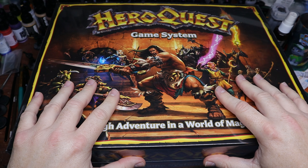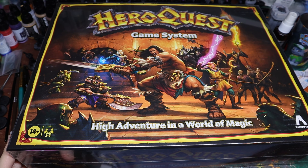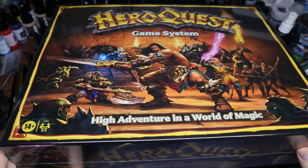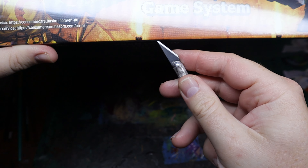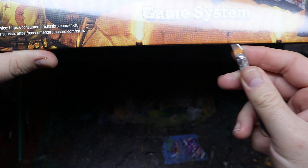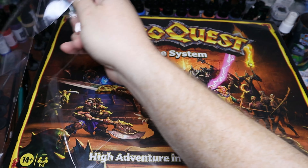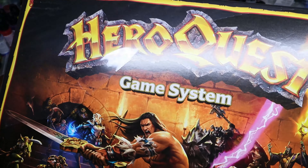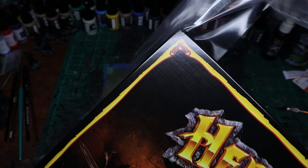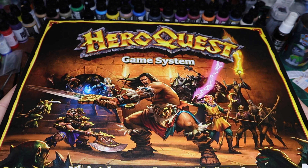For the unboxing — as you can see the box art is very much like the old stuff, very reminiscent. We're going to crack this open and have a look. There's nothing quite like breaking the plastic on a new game; I don't know what it is about it but it really is satisfying. The game itself is more than just a spiritual remake — it really is like a full remake.